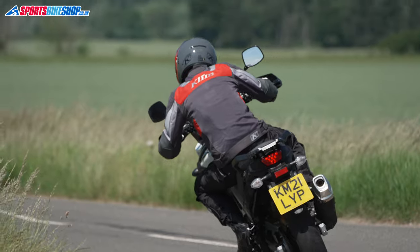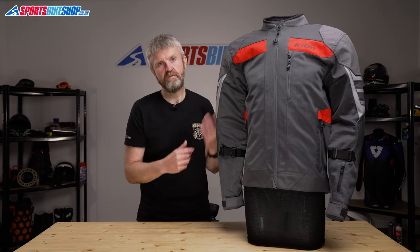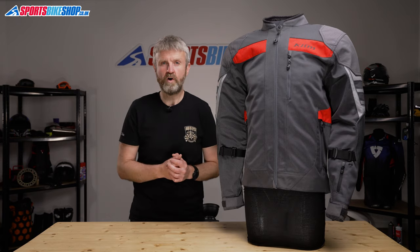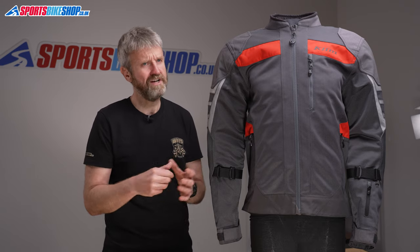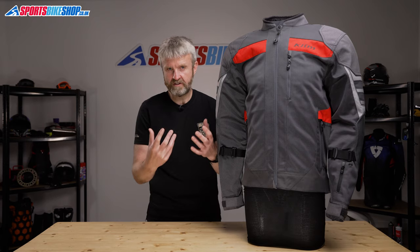So let's cover some of the bits this jacket doesn't have. At the risk of stating the bleeding obvious, there's no waterproofing, so you'll need to carry a separate over-jacket if you think it's likely to rain while you're out on a ride. There's also no connection zip or loops for trousers, so this will need to sit entirely separately from whatever riding jeans you decide to match it to.